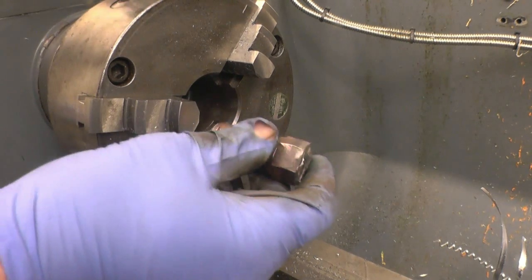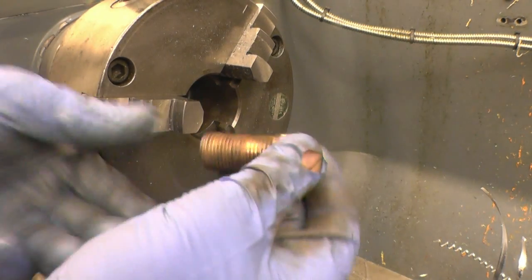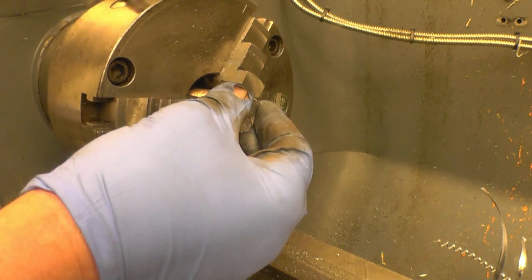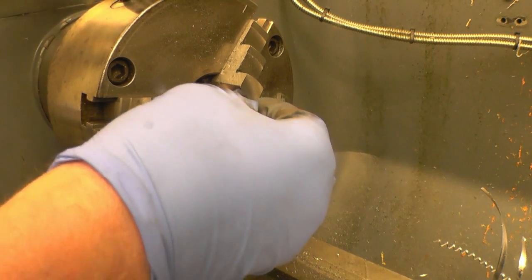I've cleaned the plug up a little bit just on the wire wheel - it actually looks like bronze on top of that. Anyway, I just want to face the end and just dress it up.